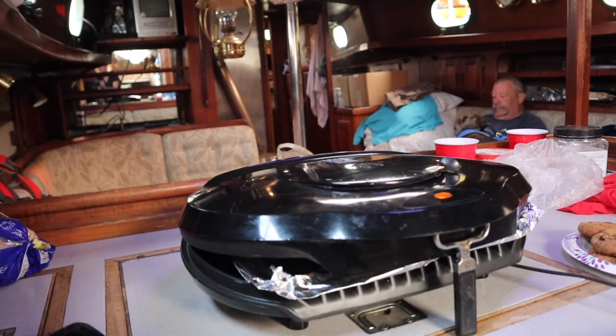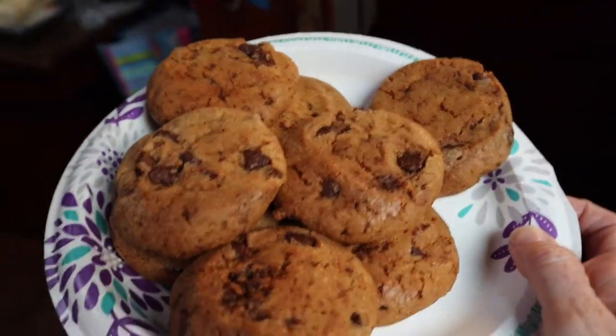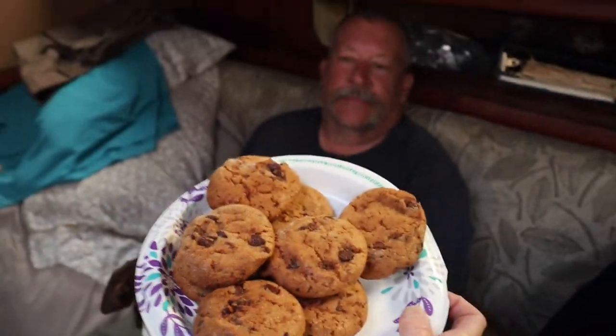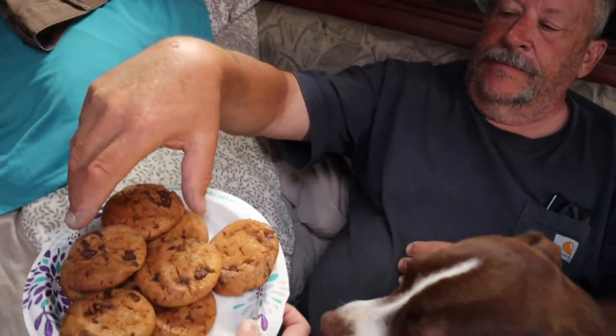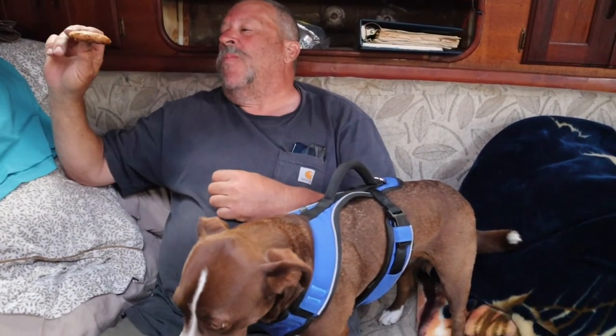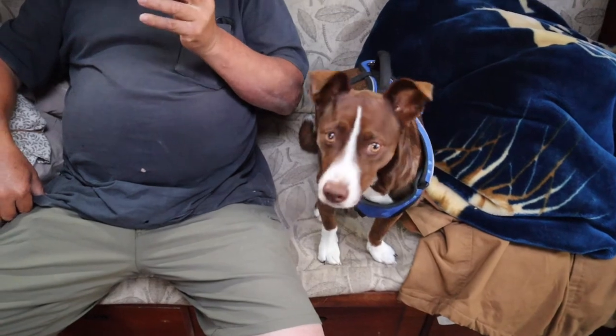Bruce wants to taste test — 19 minutes, beautiful cookies. Okay Bruce, Coco, how did we do with the George Foreman? Oh, that's a cookie! You like them? One best damn cookie I ever had, cooked on a George Foreman. What's Coco think? She'd probably agree.